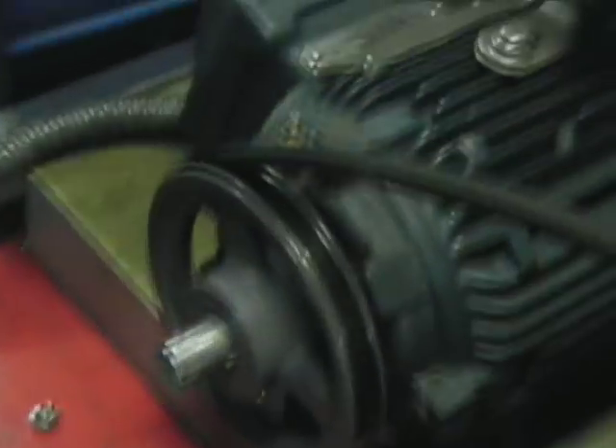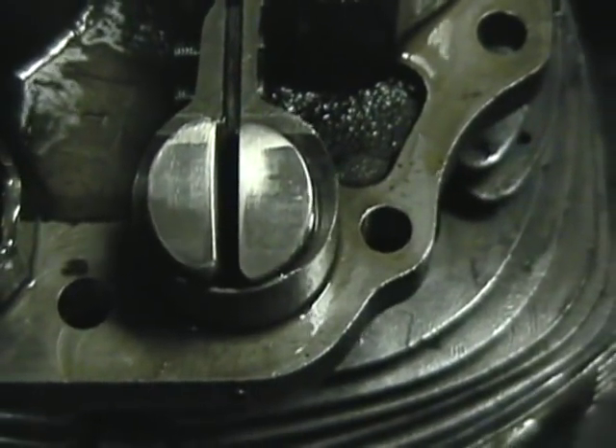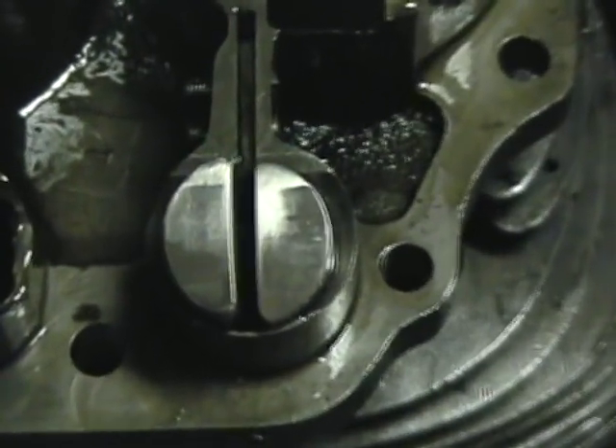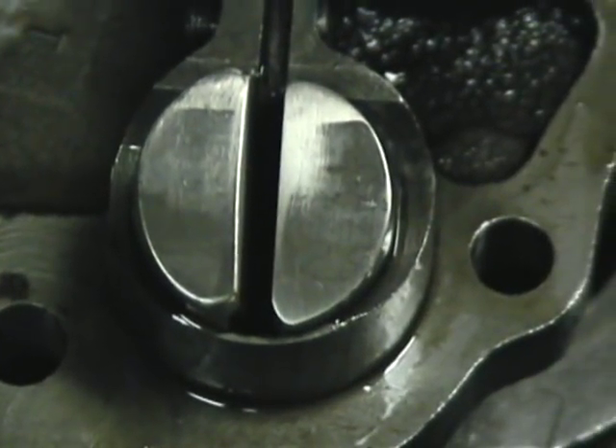And it's looking really nice, as are the cam followers. There's no signs of distress there at all.